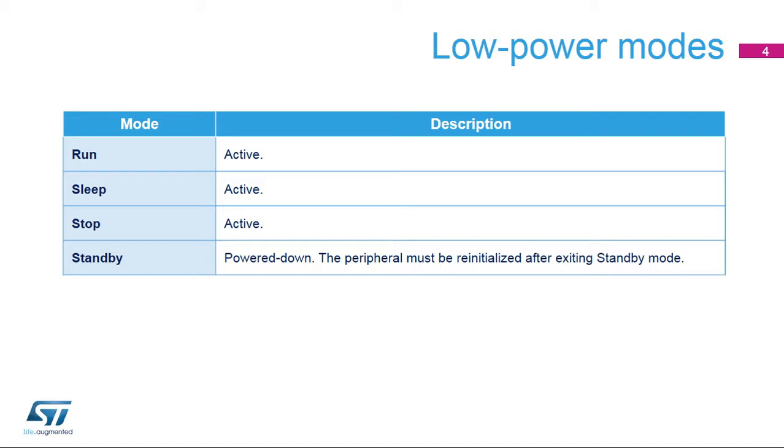The VREF buffer is active in the following power modes: run, sleep, and stop modes. In standby mode, the VREF buffer is powered down and it must be re-initialized afterwards.